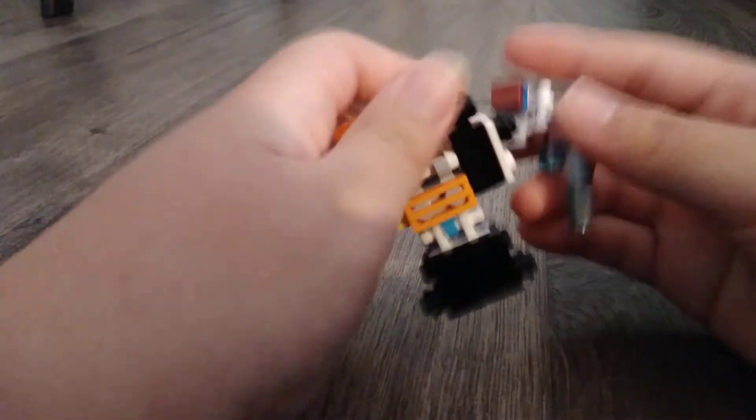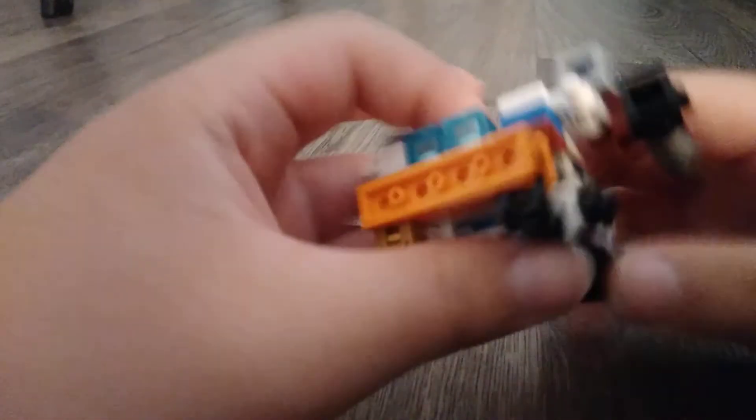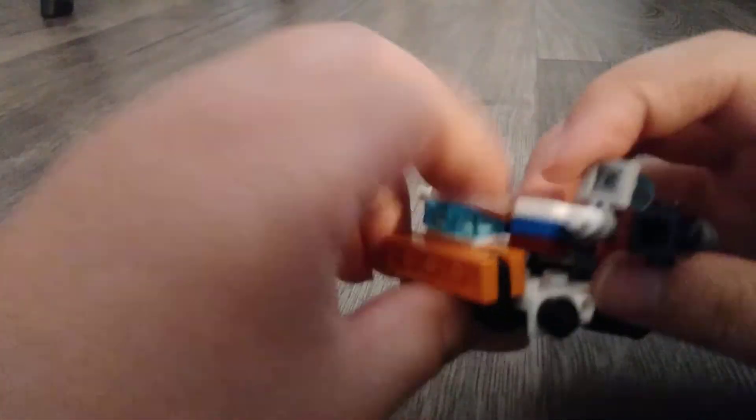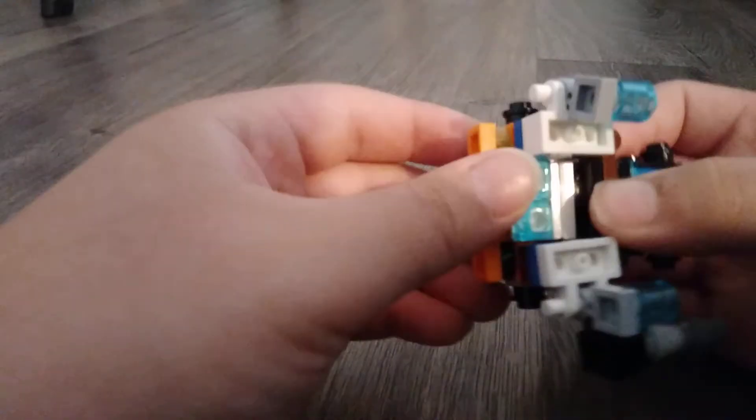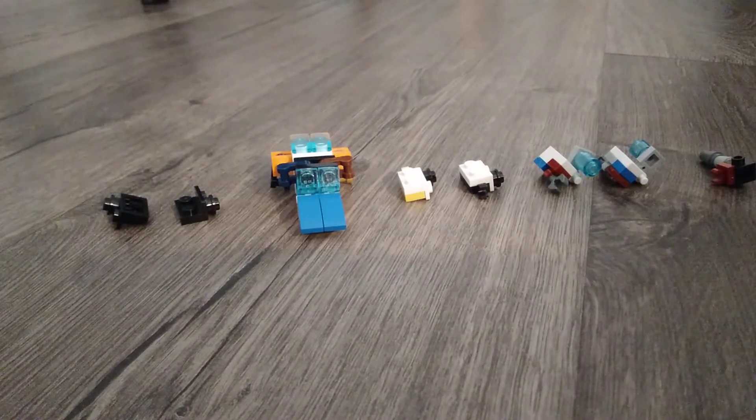Make sure it doesn't pop out. And here he is. So I'll show you how to build him. We're going to build him in five sections.